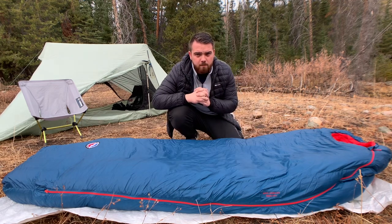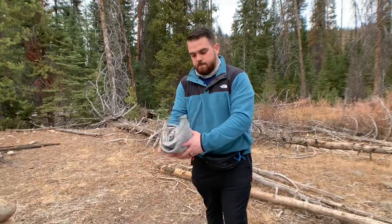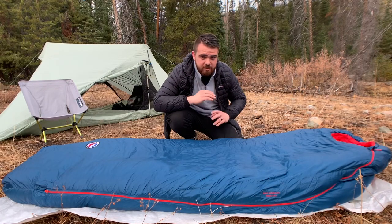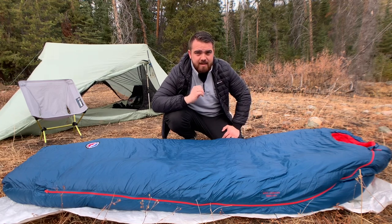One of the most important pieces of gear for four season backpacking is your sleeping pad. Your sleeping pad gives you the base between you and the cold ground. The ground is freezing cold — that's where your heat is going to get sucked out — so it's very important to have a properly insulated sleeping pad.